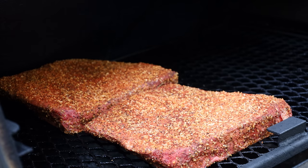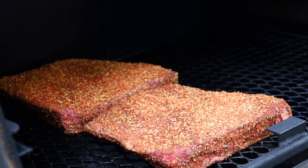We're going to let these go for an hour before we check them to see if we need to spritz — and if we do spritz, I'll be using plain water. We'll probably wrap somewhere in the two to three hour range, but it'll all depend on how they look and how they're feeling. Let's get the lid closed and get smoking.